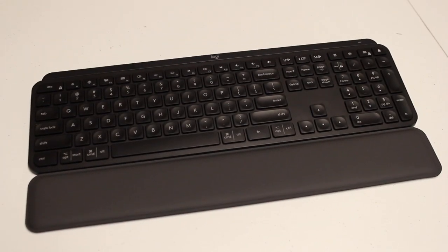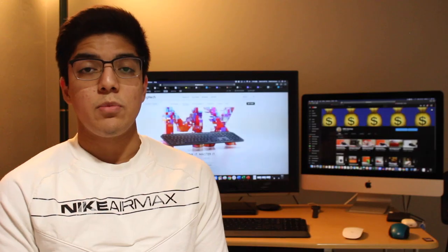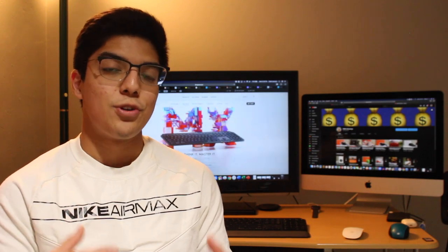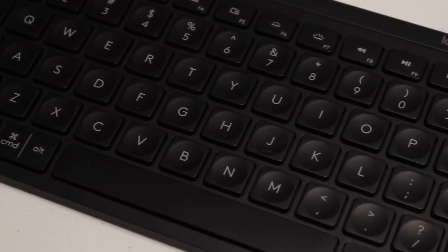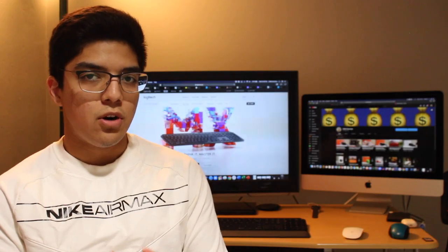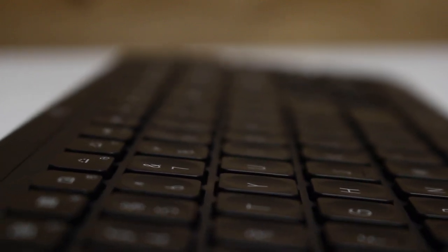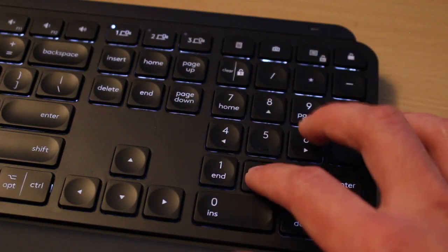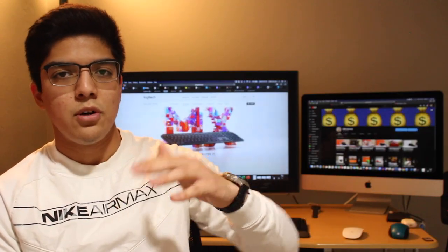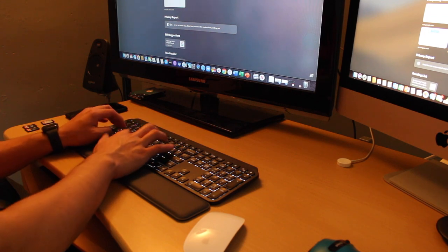Diving a bit more into the MX Keys itself — this is a full-size scissor switch keyboard which includes a numeric keypad on one end and a set of function keys at the top. The keyboard features what Logitech refers to as Perfect Stroke keys: spherically dished keys meant to match the shape of your fingertips. There is also a light matte coating on them that makes the keys smoother and easier to glide across. Logitech added the shape and coating to provide better feedback whenever you press a key.